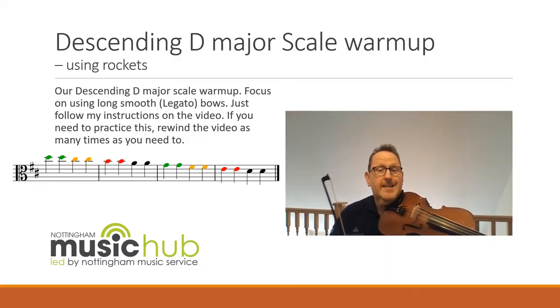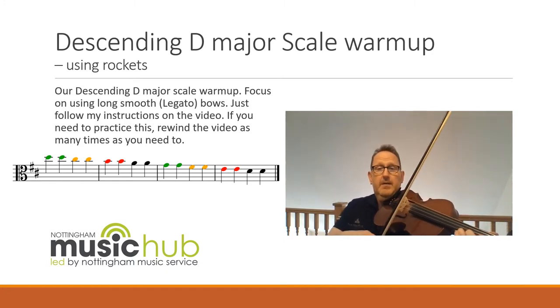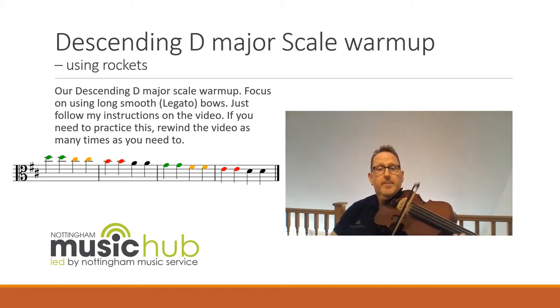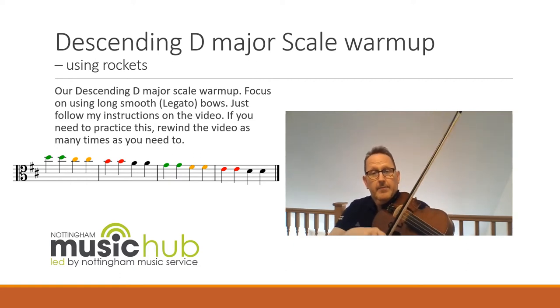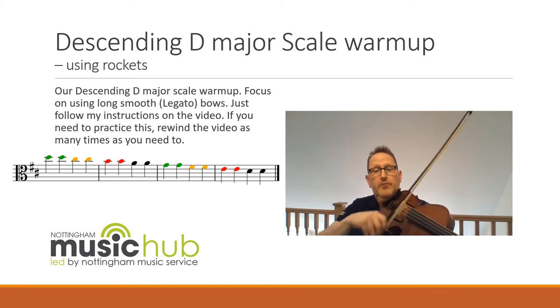We're going to practice our D major descending scale, so get your third finger on your A string ready and follow my instructions. Three on the green, two on the yellow, first finger red, rock it on A. Three on the D, two on the yellow, first finger red, rock it on D.